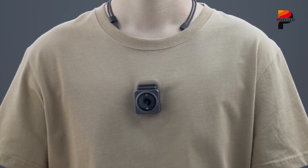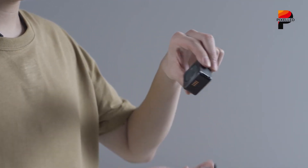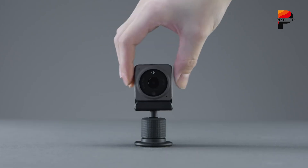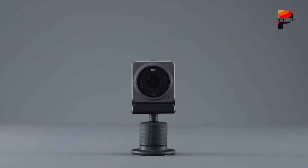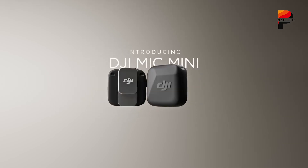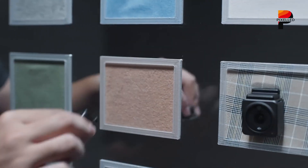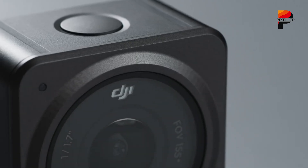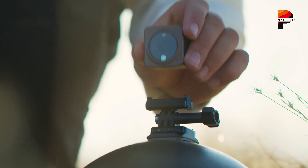What can we realistically anticipate from the Osmo Nano's design and functionality? The modular approach implies the tiny ON001 camera core will likely feature DJI's proven magnetic mounting system, potentially enhanced from the Action 2 and similar to the system used on the popular DJI Mic series. This would allow users to instantly snap the camera onto clothing, helmets, or backpacks without cumbersome straps or rigs. The primary appeal is effortless, secure, and weightless capture.